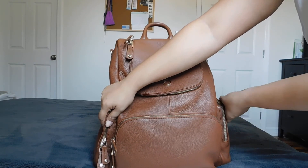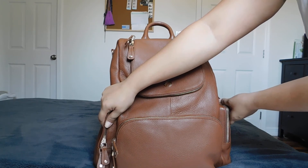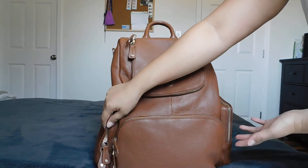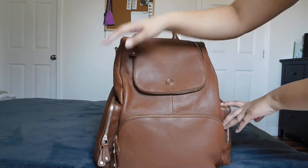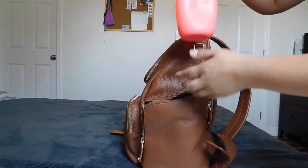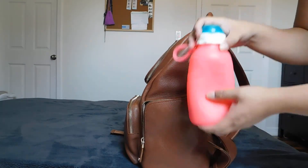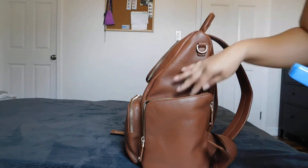I have one child who is g-tube fed, so we carry his food which I blend, and I need ice packs to go with it. I normally carry a B.cool bag but I wanted to carry less, so I got this bag specifically because of these pockets. I have a squeezy bottle — this one is a 16-ounce — and it fits with an ice pack, and I was able to zip it.